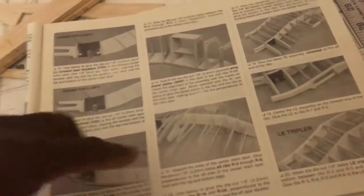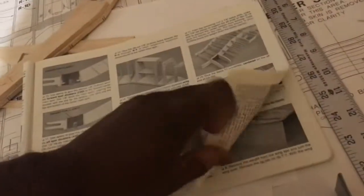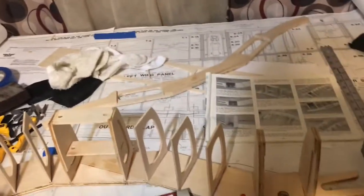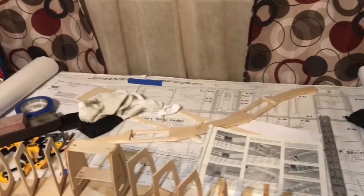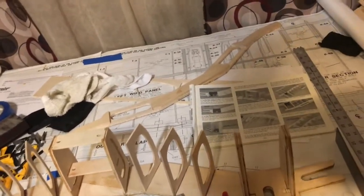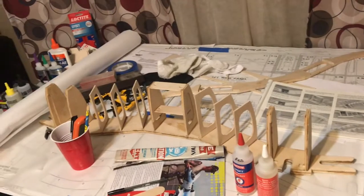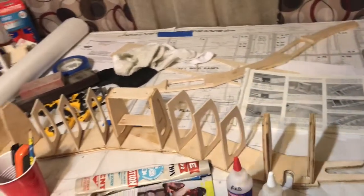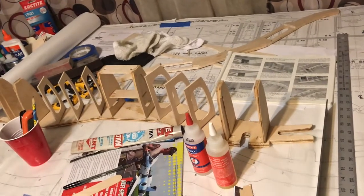I'm going to start applying the other ribs on the other side of the center section and go from there. We have a long way to go with the ribs, and once that's done comes the fun part — laying down the balsa sheeting, then the fiberglass, sanding, priming, painting, and all the great stuff that comes with the build. If you want to hang in there with me, I appreciate all my fly buddies watching these videos and learning along the way.